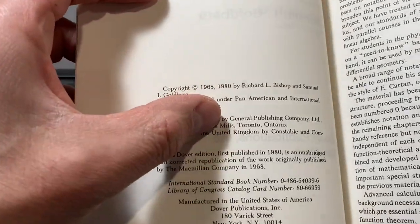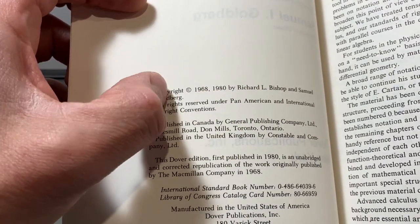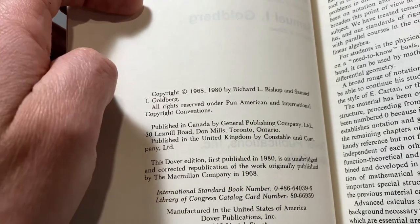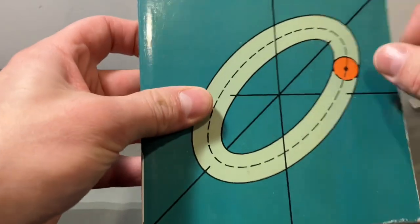The first edition of this book was launched in 1968, and then there was a re-edition in 1980. I think this edition I received is from 1980.